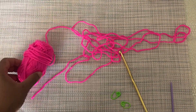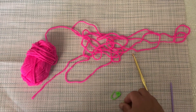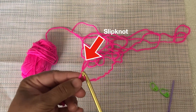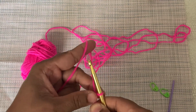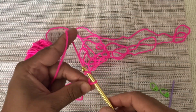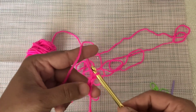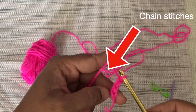Required materials: yarn, crochet hook, and stitch markers. For making single crochet, first you need to make a slip knot and a foundation chain. Make as many chains as you want. Here I am making 12 chains for my work.